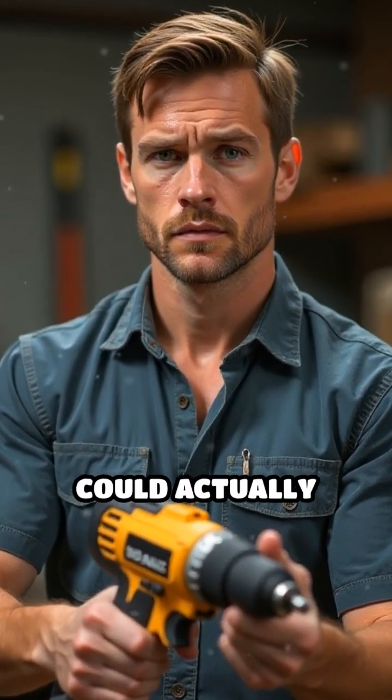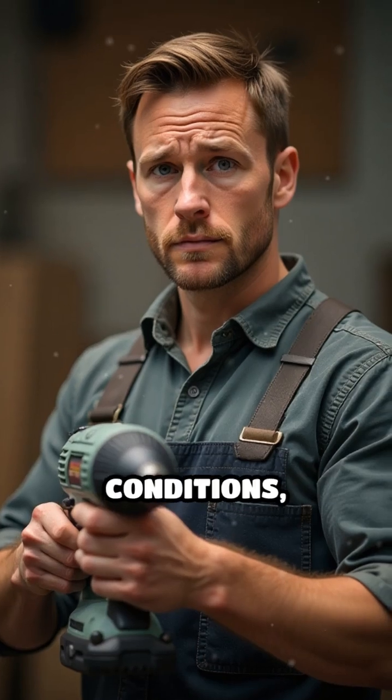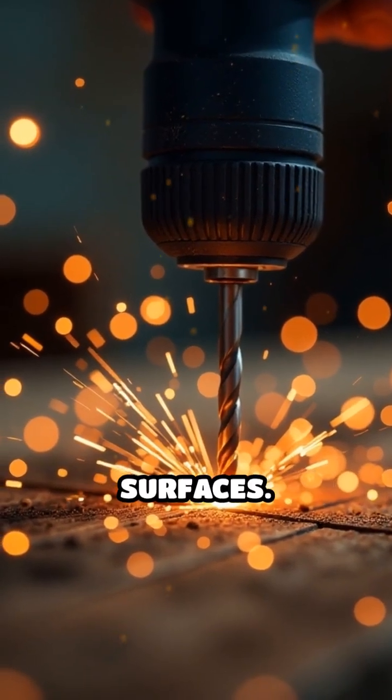Ever wondered if using a power drill could actually start a fire? It sounds unlikely, but under certain conditions it's indeed possible due to friction-generated heat. When a power drill spins rapidly, the bit creates friction as it presses against surfaces.